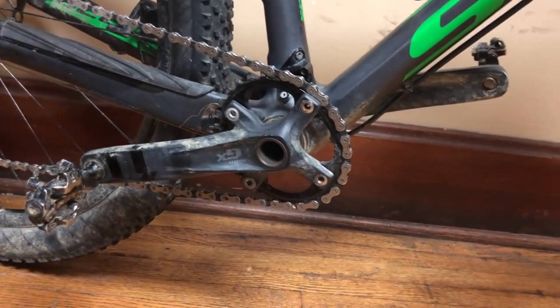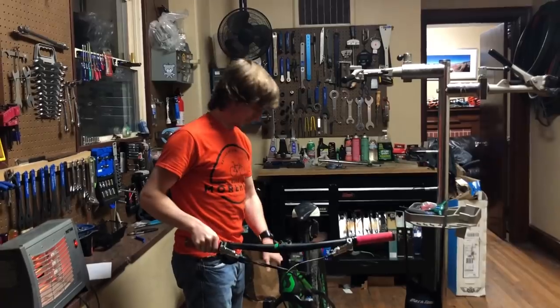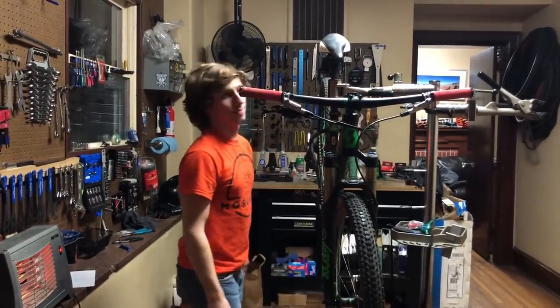The only problem was, after riding this bike, I could never get back into road biking. No road bike I tried had the same feel — nothing felt as smooth, stiff, or responsive. So, with the help of a local rider who did the same thing, I decided to make it my road bike.